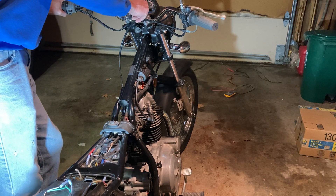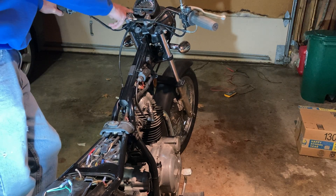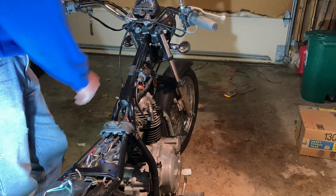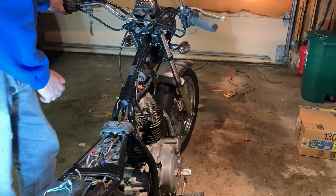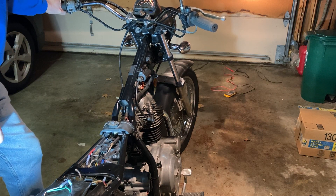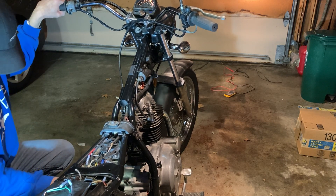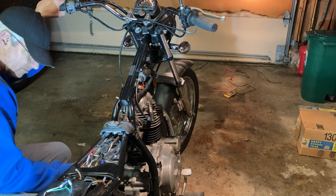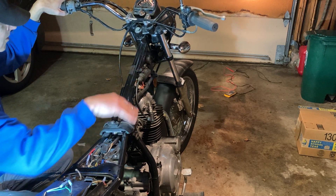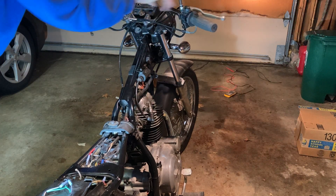Strangely, when I turn this on and have it in neutral, the neutral light doesn't light up, though the bulb is good. The safety relay clicks when I pull the clutch, and it will turn over.